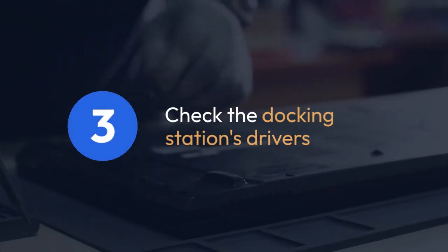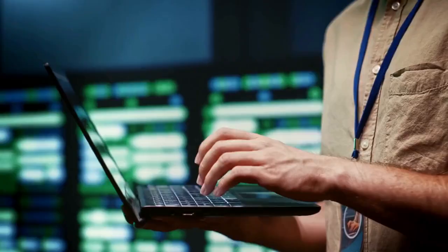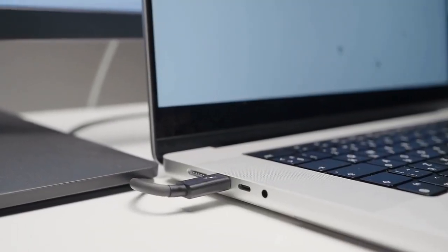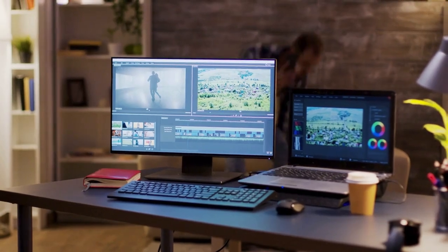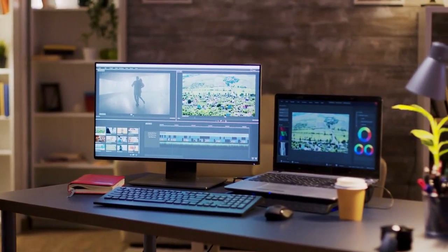Three. Let's look at the docking station's drivers. Outdated or corrupted drivers can prevent proper functionality. Go to the Dell Support website, enter your service tag or model number for the docking station, and download the latest drivers. Make sure to install them correctly, restarting your laptop afterward.